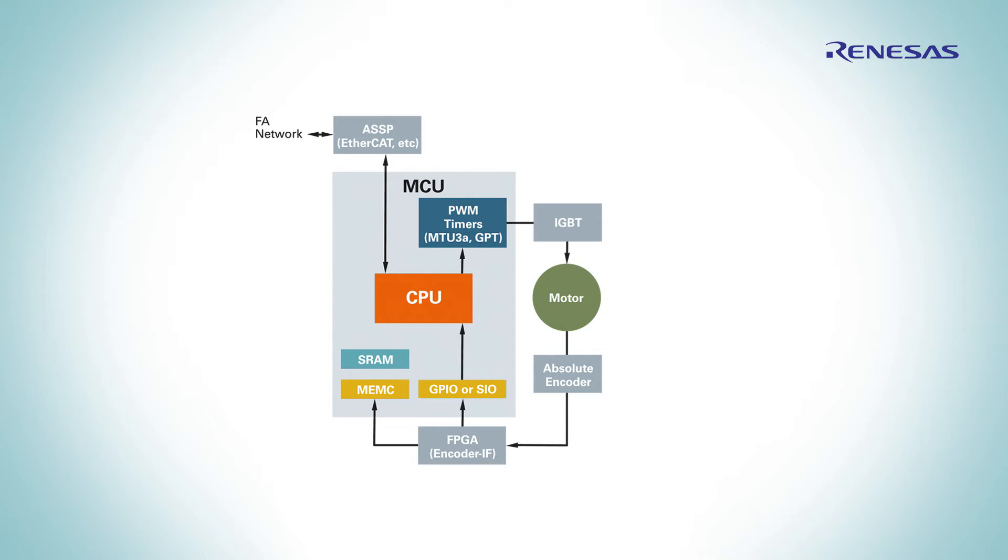In the past, a typical motion control application was built from several microprocessors: one chip to process the application, another one to enable industrial ethernet connectivity, as well as an FPGA for interfaces with an absolute encoder protocol.